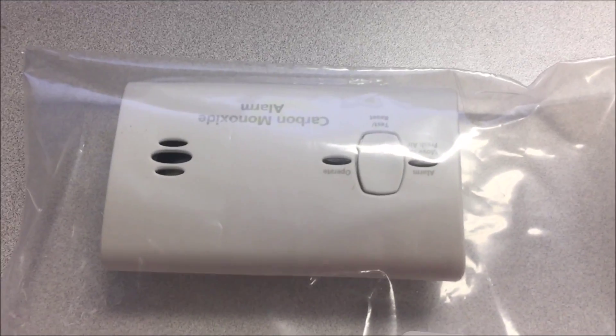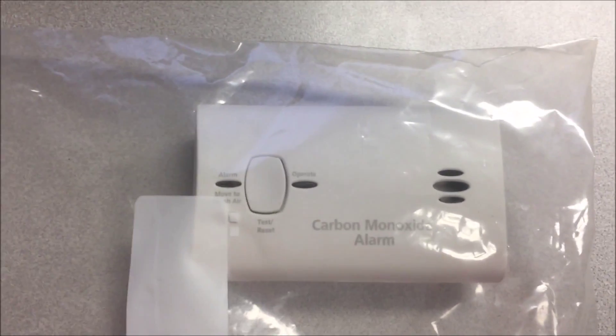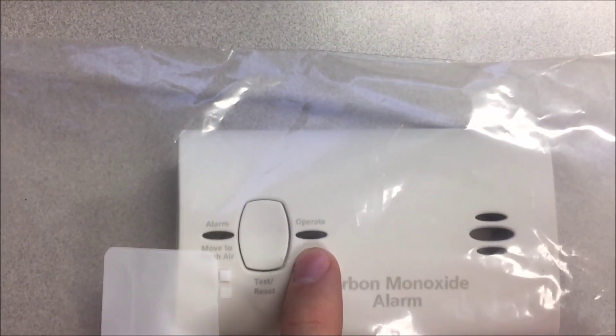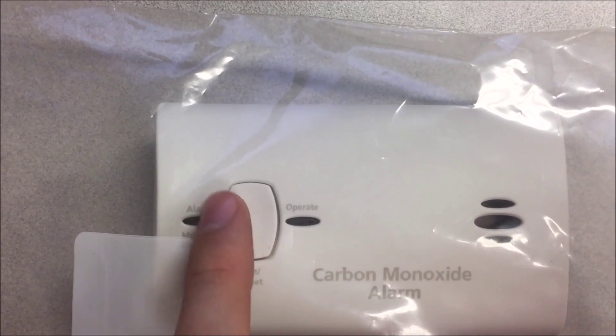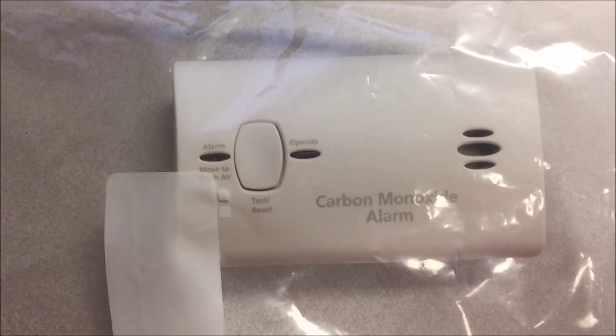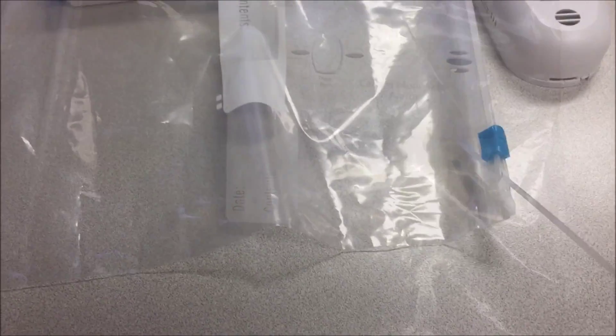This off-the-shelf CO monitor has not made a peep since it's been in here for a couple of hours. It's kind of hard to see, but this light here will flash a little green dot every once in a while. I'll push this test button — there, you saw the light. We are on and working and tested. I just want to show that it is in fact powered up.